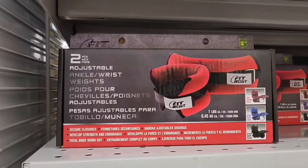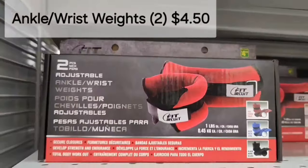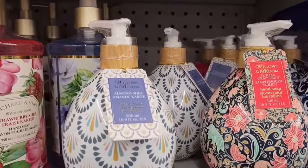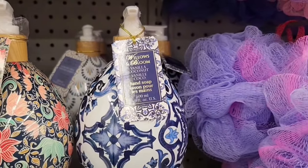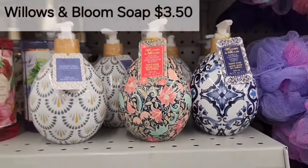This is an adjustable ankle and wrist weight set, two pieces for $4.50. I absolutely love these soaps — they're by Willows and Bloom: Almond Shea, Sicilian Grapefruit, and Vanilla Coconut. And those are $3.50. Love them.